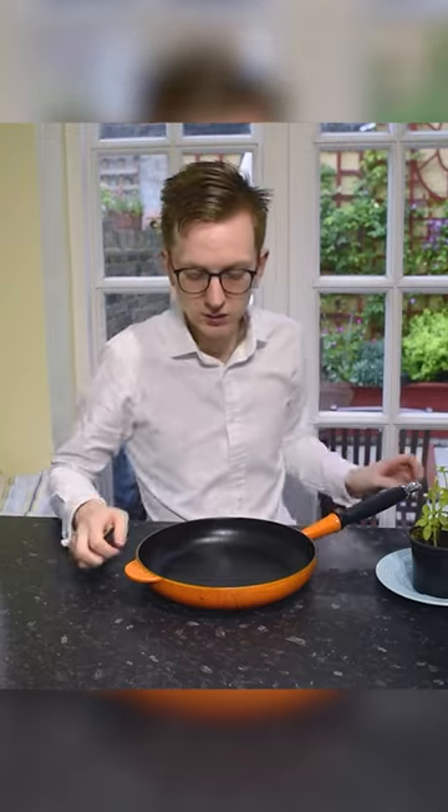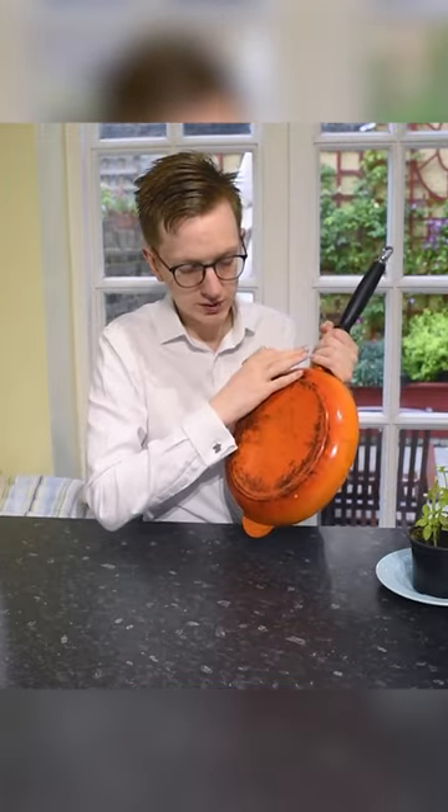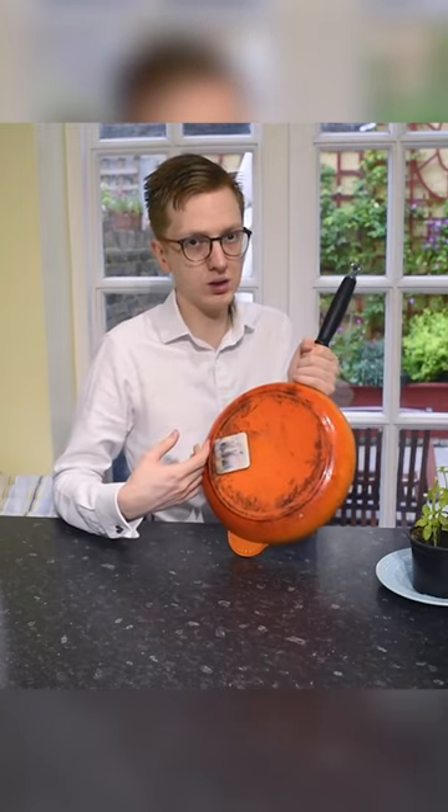How to check if a frying pan will work on an induction surface. It's very easy. All you've got to do is take a fridge magnet with you, make sure the surface is smooth and flat, and then stick it on. If it sticks, it should work on an induction hob.